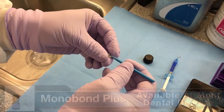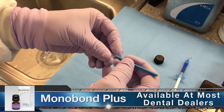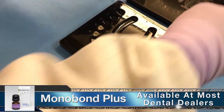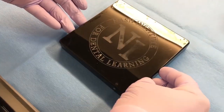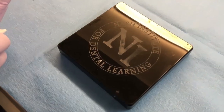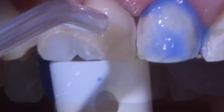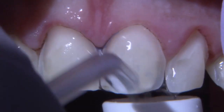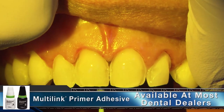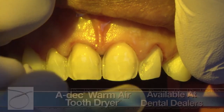Prior to sealing, the intaglio surface of each veneer was treated with Monoband Plus, which was scrubbed in for 60 seconds and kept away from light under a dark surface until they were ready to be loaded with adhesive luting cement. The preps were etched, rinsed with water, and dried with an Adec warm air dryer to avoid moisture contamination and to displace the primer into a thin film.